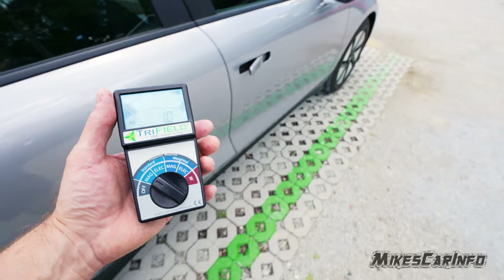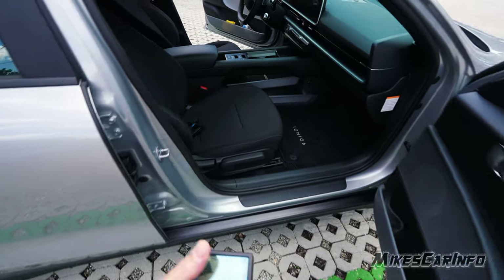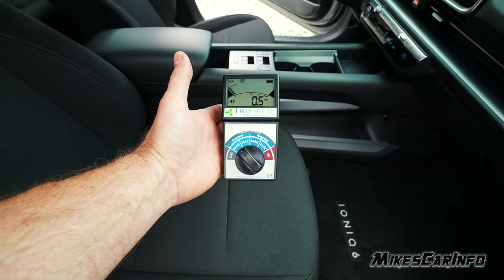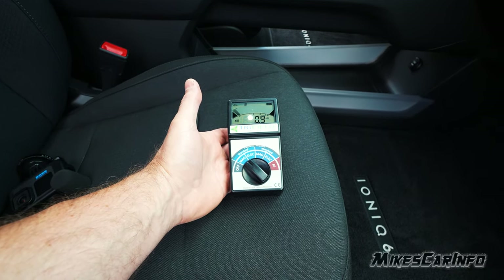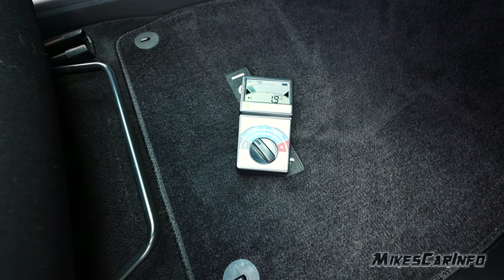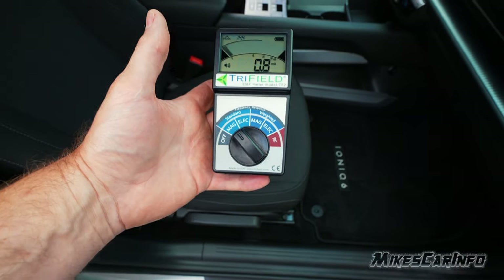Let's look at the front seat here. It's about normal here in the front. Look at the floor — at 2, then 3. Under 3 is a safe level, so we're good here so far.